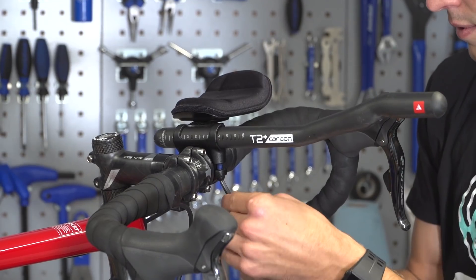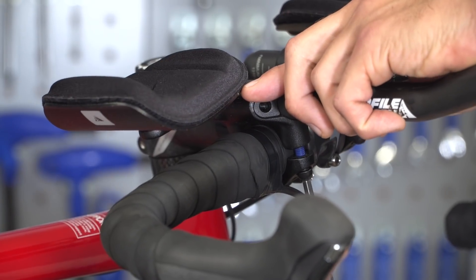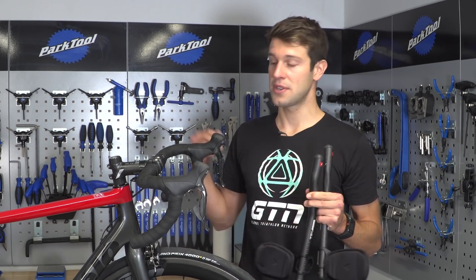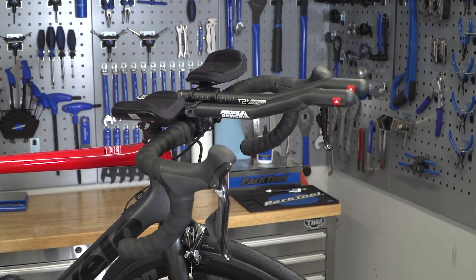What they do is allow you to get into a more aerodynamic position, meaning you can increase your speed for the same effort. And the nice thing with these clip-on bars is that you can add them to almost any road bike handlebar, making your life that little bit easier and cheaper.